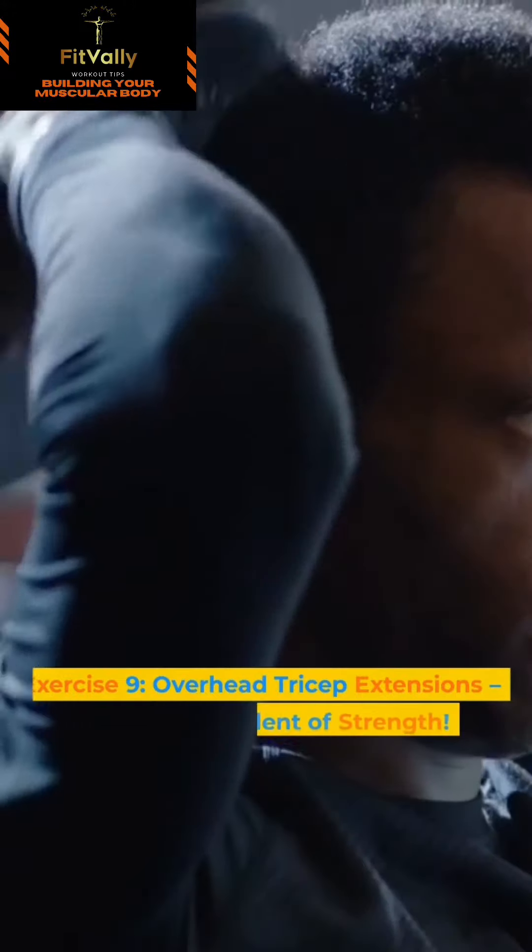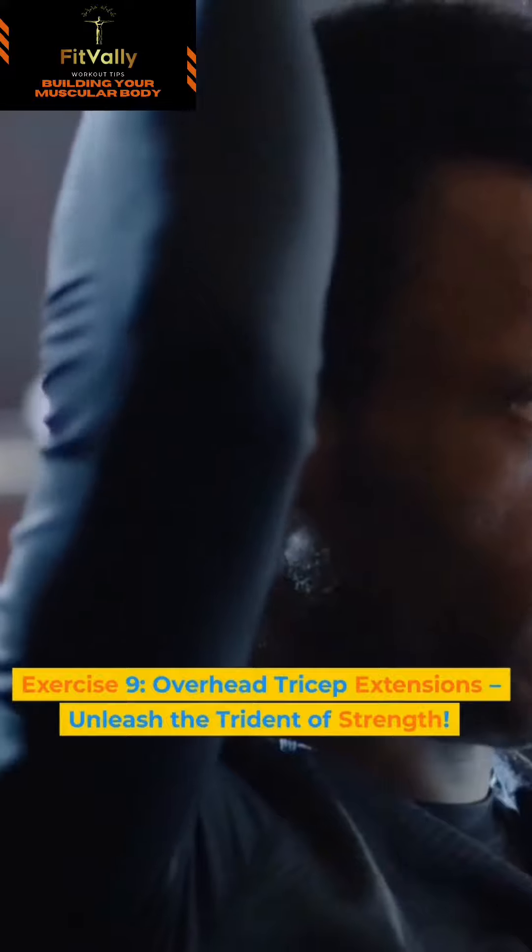Exercise 9: Overhead Tricep Extensions. Unleash the trident of strength.